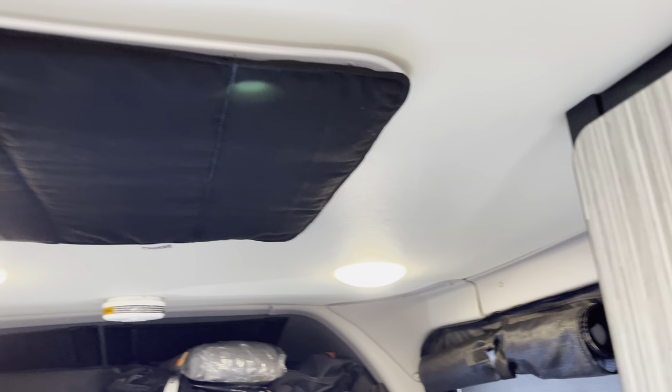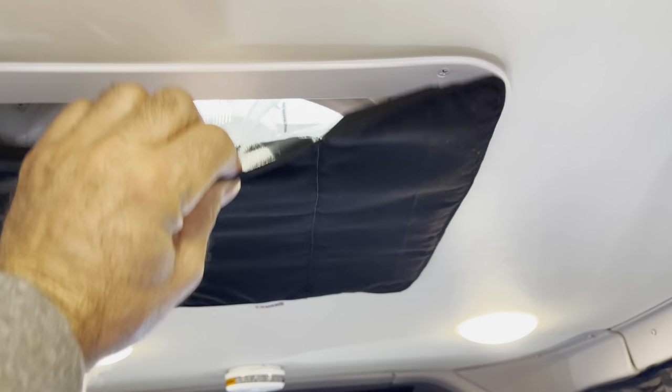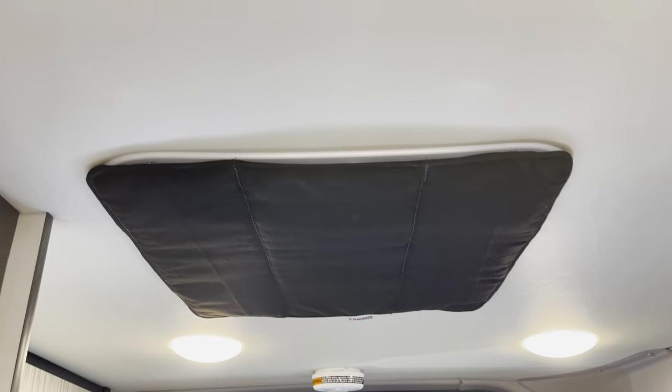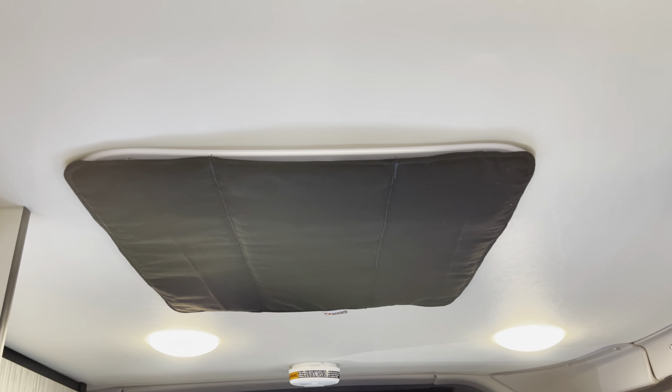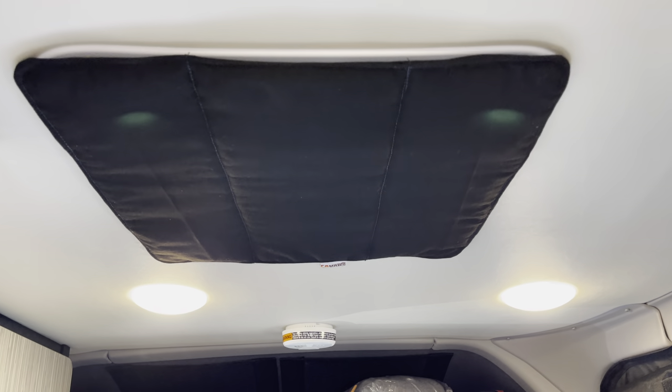Coming over here, we have our MaxxAir fan cover. It's all magnetic and really cuts down on road noise and insulates the van better. It's also like a nice blackout feature when you're trying to sleep.